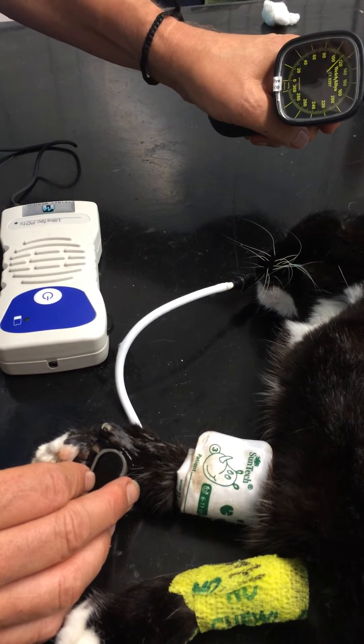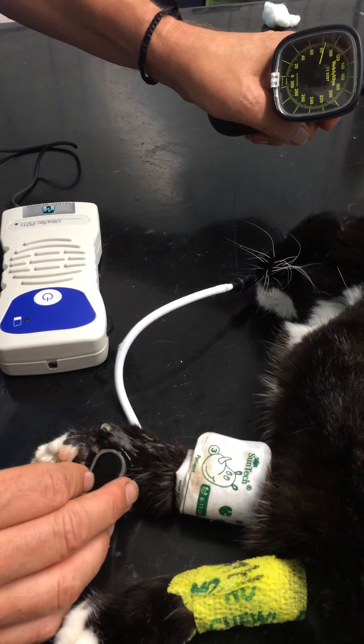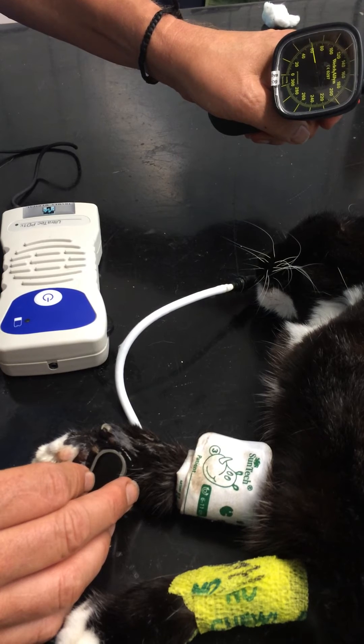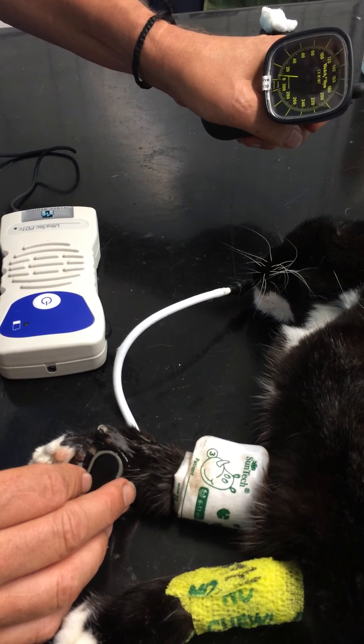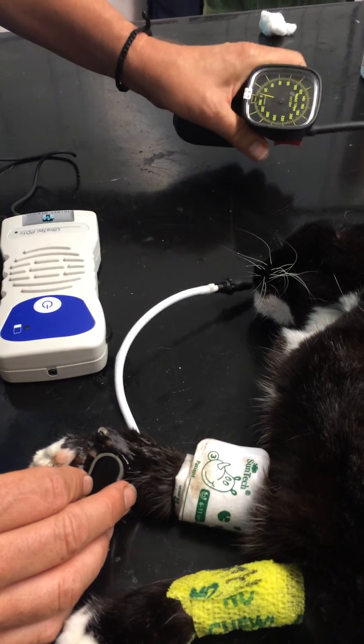The pulse is disappearing at about 70 and, lo and behold, it's coming back at about 70. Four readings in a minute.